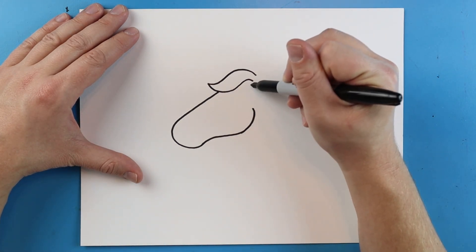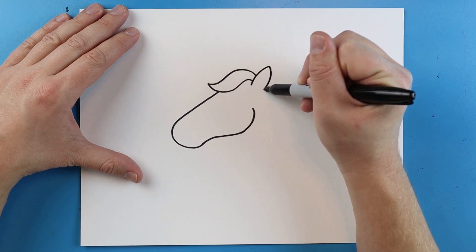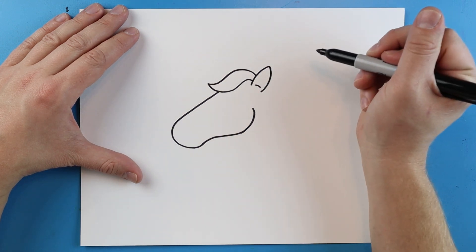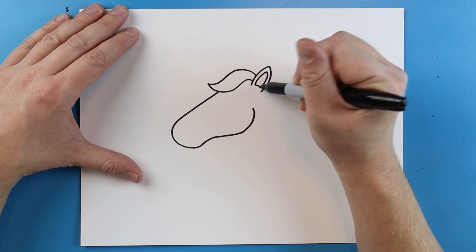Right here we want to make an ear. So I'm going to make a little line that goes up and that's going to curve down. Then I'll make another little line right here and I'll draw another line that curves up and then down.